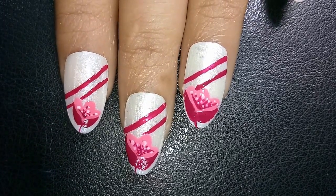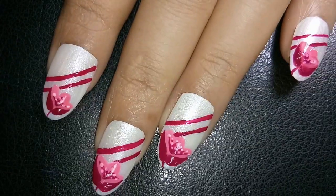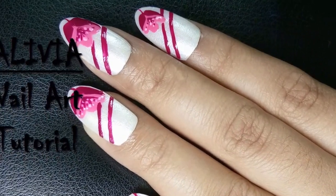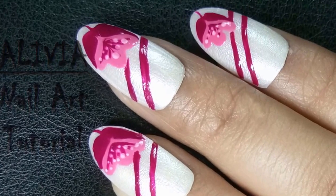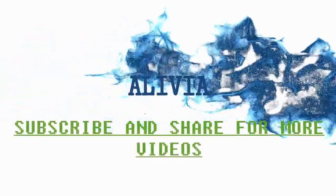Pink flower nail art design is now ready to beautify your nails. Don't forget to subscribe to my channel. I'll see you next time.